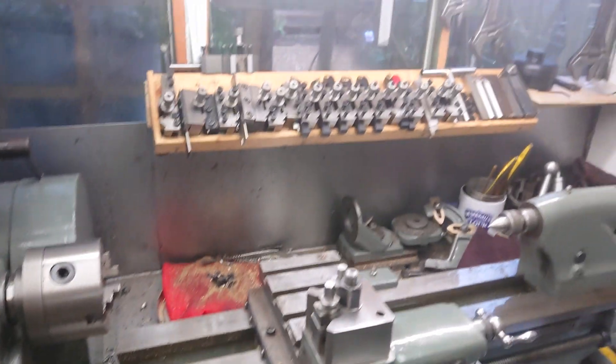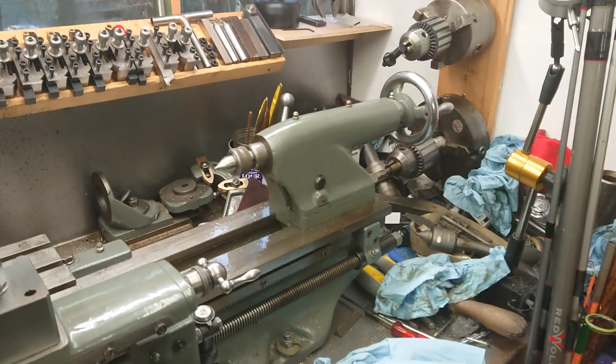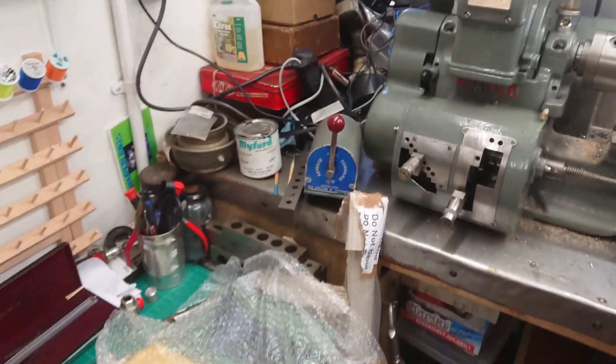The maid needs to be cleaned. In fact, the whole workshop needs to be cleaned — it's disgusting. I haven't been down for a few weeks, simply because of the big workshop.